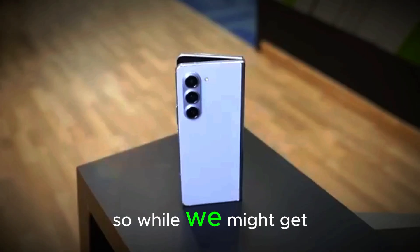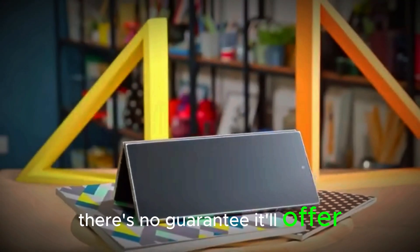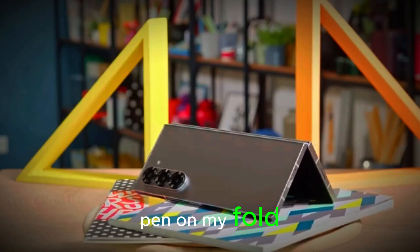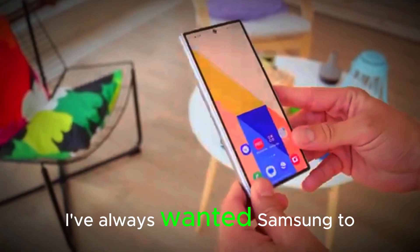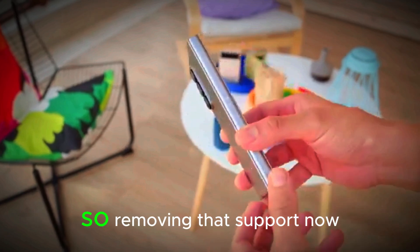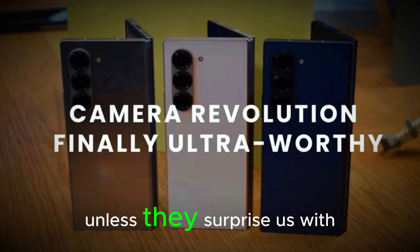Reports suggest that the digitizer — the layer that enables the S Pen to function — may be removed in order to make the screen thinner. So while we might get a redesigned or alternate stylus, there's no guarantee it'll offer the same experience. Personally, I love the S Pen on my Fold. I don't even use it that much on my Ultra, but on the Fold it feels natural, especially with the large inner screen.